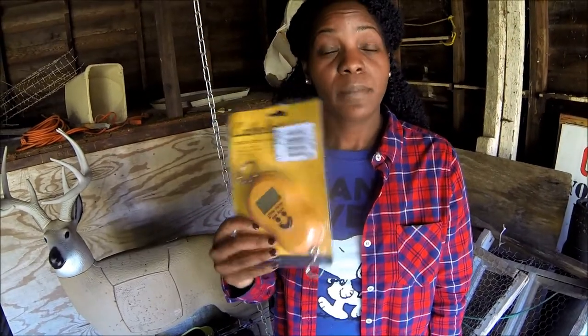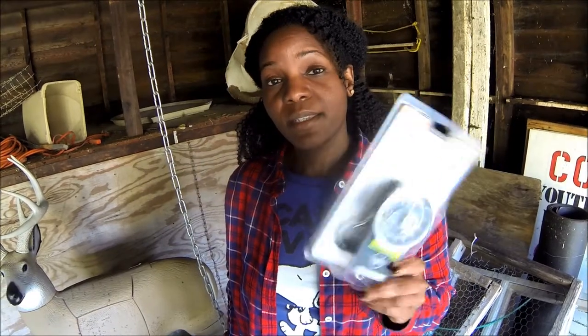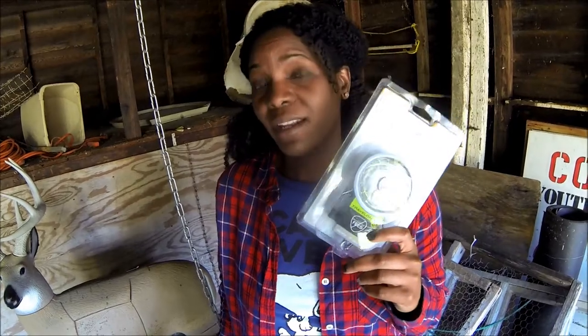This is a digital scale — bought it at Cabela's, it was about $30. And this is a luggage scale, which of course is used to weigh luggage, and this costs about $8.99.